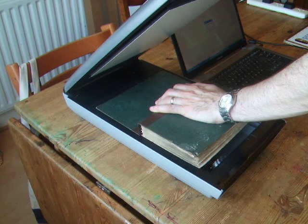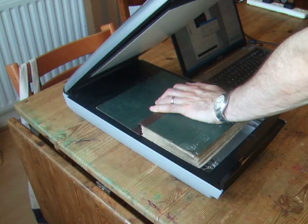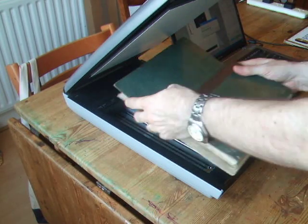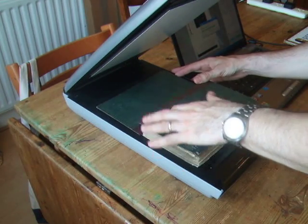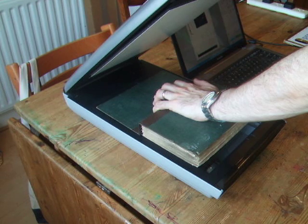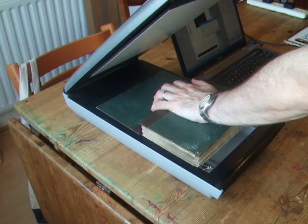Go to the next page and select black and white for this one. Again, make sure that the book is as flat as possible on the platen and go to the next image. I've gone to about five pages just to show how this works.